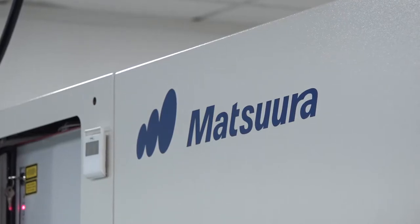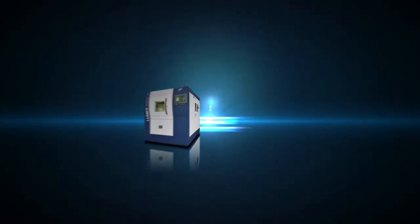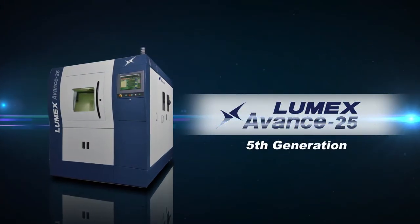Matsura have been in this game for a long time — 1998 was the first Lumex machine. We're now on generation five, so it's been 20 years in the making. Is there anyone that can compete at that level? There are machines similar to ours, but not at our level. Our machining knowledge is key — we've been doing machining since 1930.